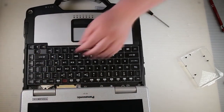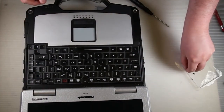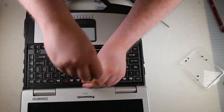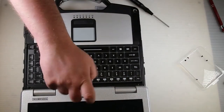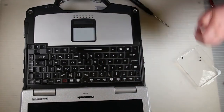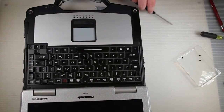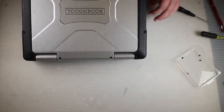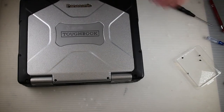Go ahead and put your hinge covers back, then put the keyboard cover back on after you screw down your hinge covers and screw it down as well. Then go ahead and close your lid and put the screws back in the back side of the hinge covers.